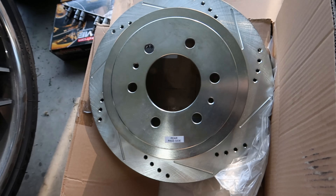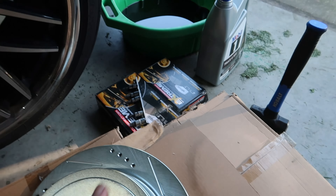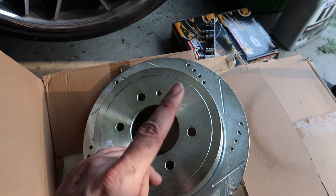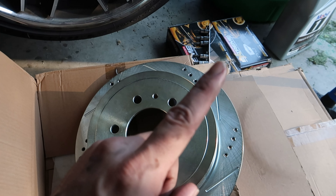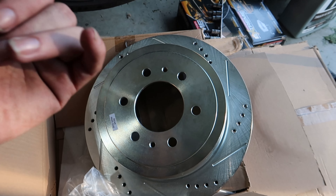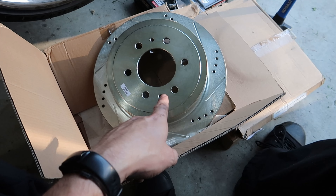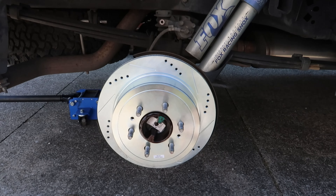This is the rear passenger side new rotor. I'm gonna clean all this up - it does have the threaded holes on it, so if this one ever gets stuck I can thread a bolt in here and it'll push it off the hub. That's another reason I'm switching to these. They are drilled and slotted - these are the Power Stop brakes. That box is the pads with the extra spring clips. The whole reason I didn't do these before I moved was that the rear brake pads I had were the wrong ones - I think they came off a Jeep.